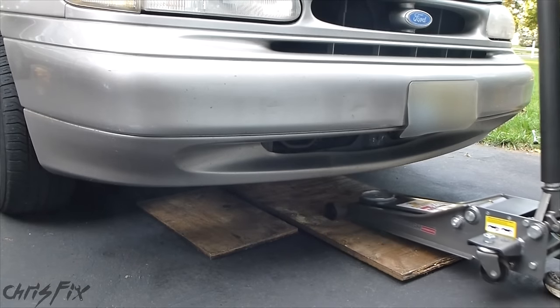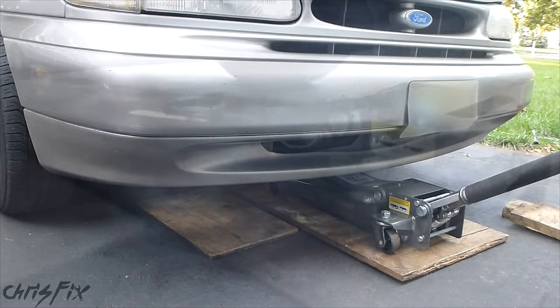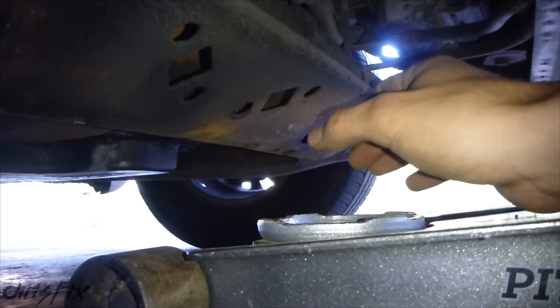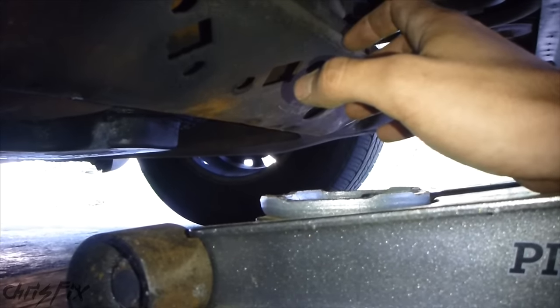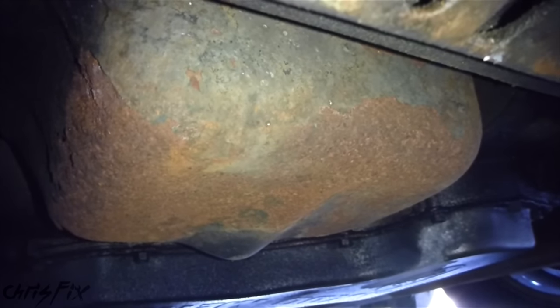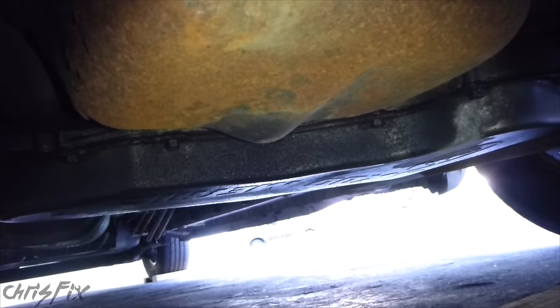For where you're supposed to jack up your car, consult your owner's manual. In my case, I'm jacking it up from the engine cradle in the front — this will lift both tires up evenly and quickly. You want to be very careful: not everything underneath the car is meant to have pressure on it, especially the weight of the vehicle. Close behind the jack point is the oil pan — if you put your jack on there you'd crush it and cause major damage. Right behind the oil pan is the transmission oil pan, another thing you don't want to jack up on.